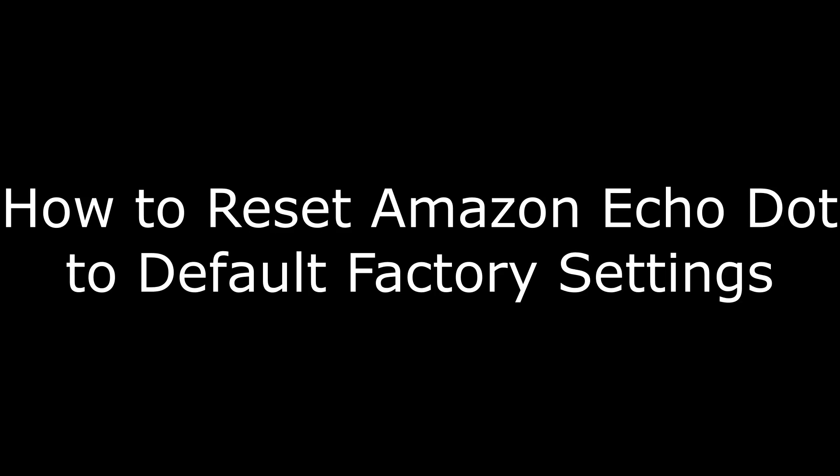Hi, I'm Max Dalton, and in this video I'm going to talk through how to reset your Amazon Echo Dot to its default factory settings.